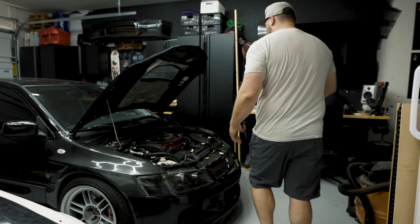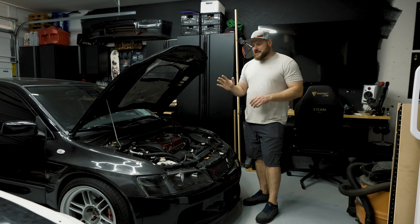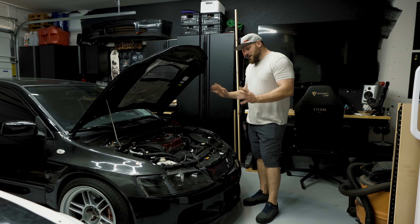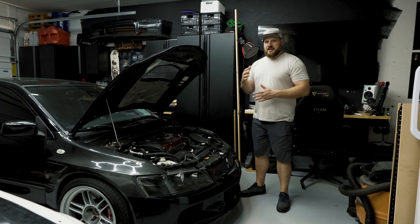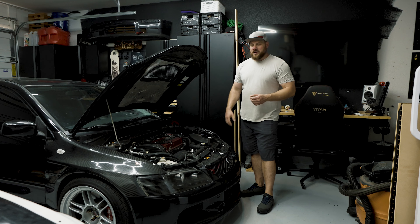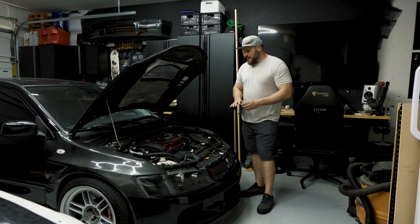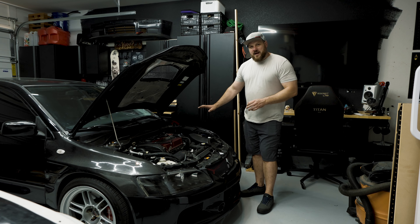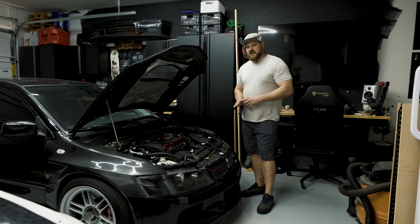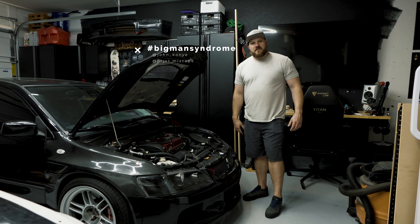I've had this EVO for about a month now and I already started a fire. It was small, insignificant, melted some plastic, put it out really fast, but it was one of those disasters that probably could have been much worse. I'm going to save that for an episode of DIY or Don't. But what's up crew, welcome to another video — my name is John Connie aka Big Man Syndrome — and today we're gonna finish the battery relocation kit.